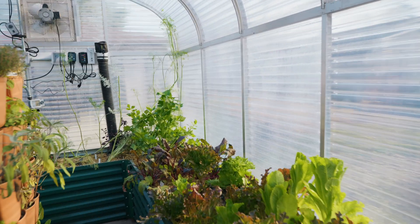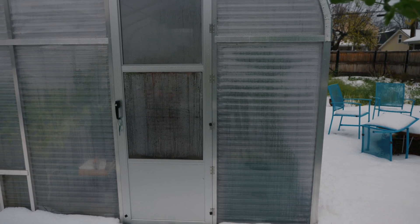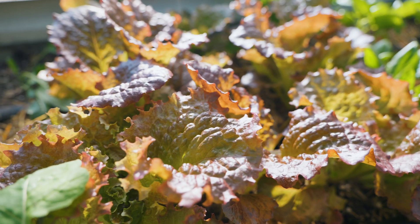Imagine fresh, homegrown vegetables right from your own greenhouse even in the coldest parts of winter. On this episode, I'm going to share with you my five strategies for making sure that I create the best, most warm, loving environment for my vegetables so that I can continue to produce 90% of the vegetables that we eat year-round.